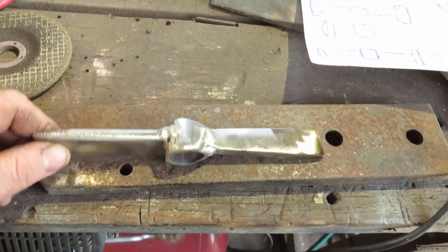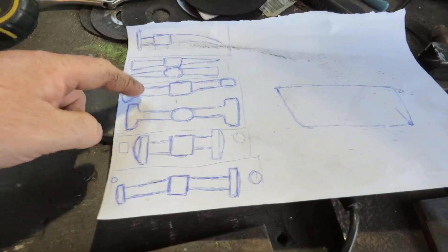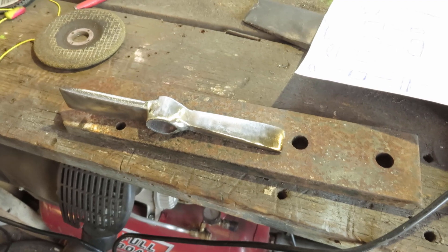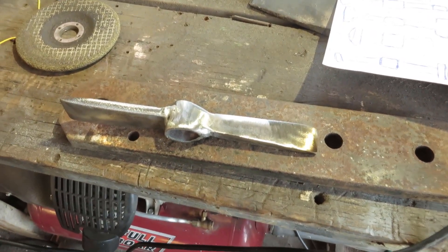Anyway, that's one hammer made. I'll probably get this one fully cleaned up and another one cleaned up, and get a handle on them — hopefully over the next couple of days. Let's go.